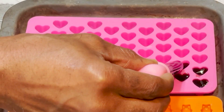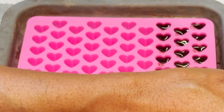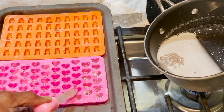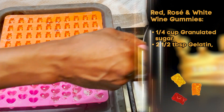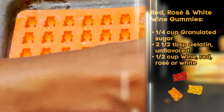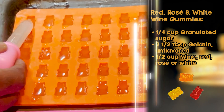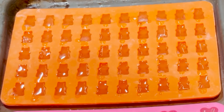Place your gummy molds onto a baking sheet. Working quickly, use your eyedropper tool provided with your gummy mold kit to fill the molds with the mixture from the saucepan. If your wine mixture has developed a layer of foam, make sure to put your eyedropper underneath the layer of foam so that you only get the liquid and try to avoid air bubbles. The foam layer is edible, but it's really sticky and can affect the clarity of your gummies.